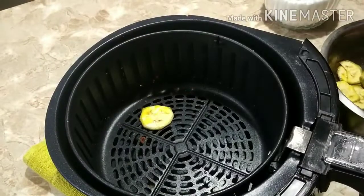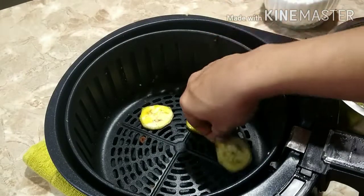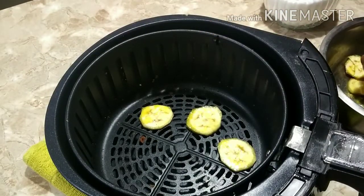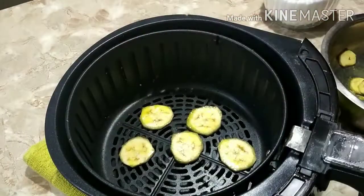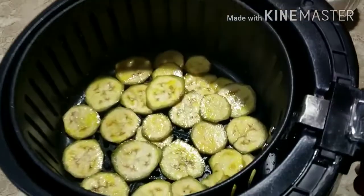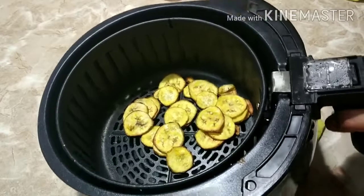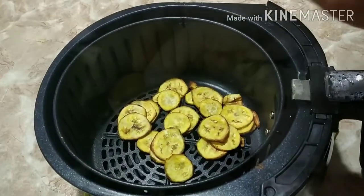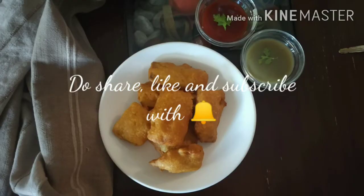When using the air fryer, I preheat it for at least 3 minutes — that's ideal whenever you want to cook anything in an air fryer. I'm layering the banana chips in a single layer and cooking for 7 minutes. 7 minutes was enough and the chips turned out so well — so crunchy and crispy! I literally danced enjoying them. I hope you enjoyed both recipes. Thank you for watching, bye!